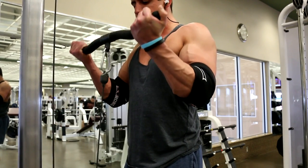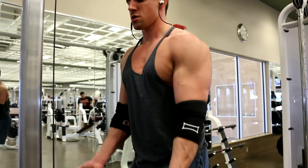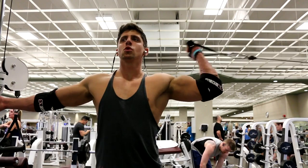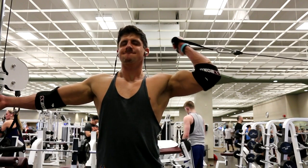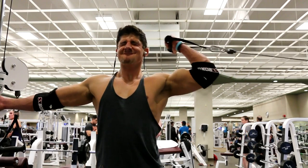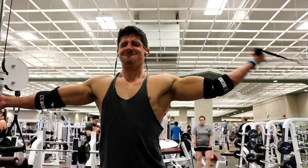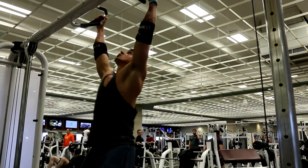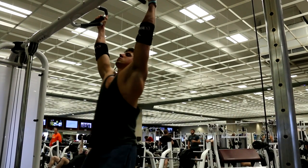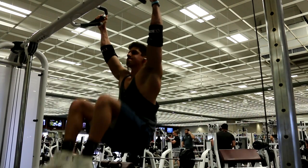I ended biceps with single arm high cable curls, four sets of seven to ten reps. The key is to turn your palm inwards while flexing to really build that peak. Then I finished with hanging leg or knee raises, four sets of fifteen to twenty reps.